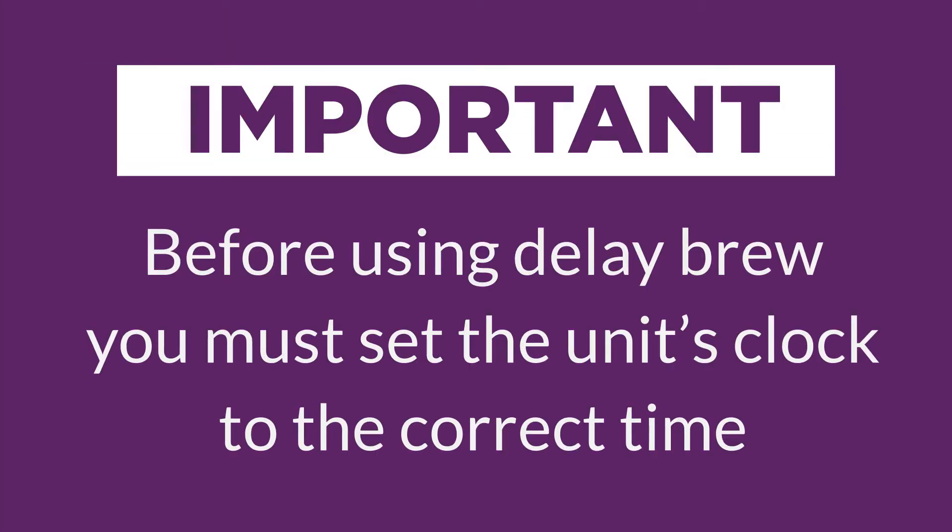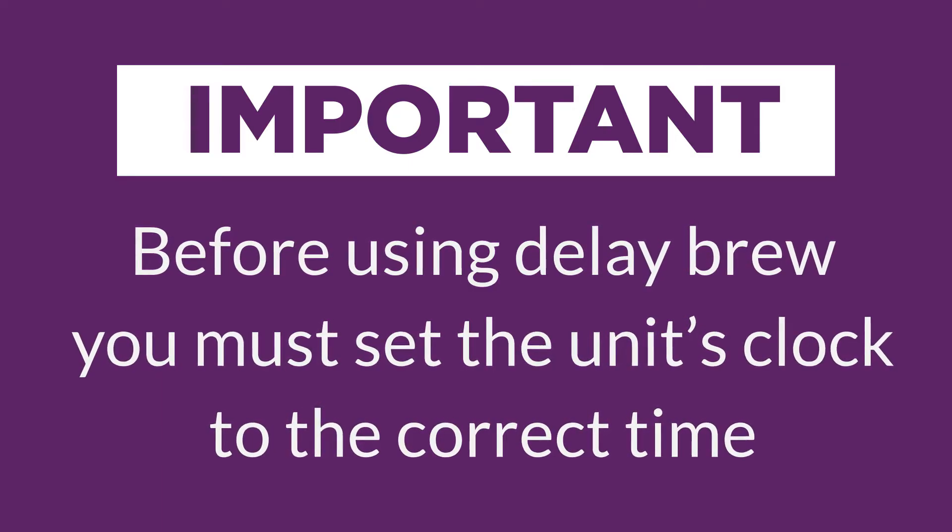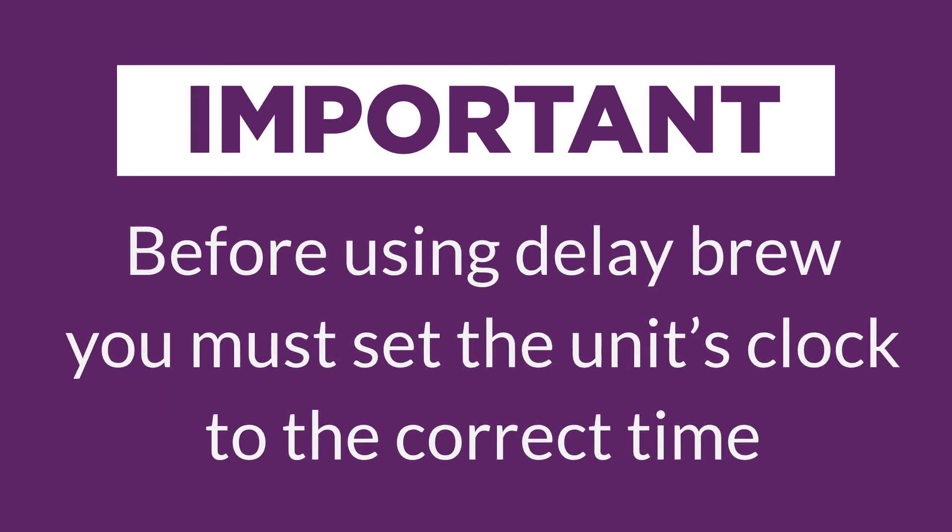Before we get started setting your delay brew time and function, here's an important tip to remember. In order to use delay brew, you must first set your clock to the proper time. So here's how it's done.